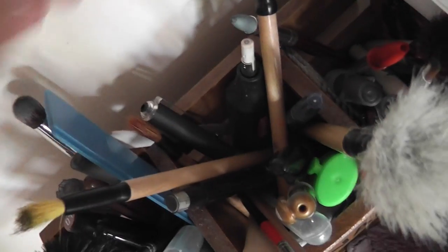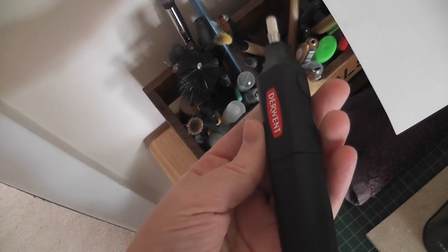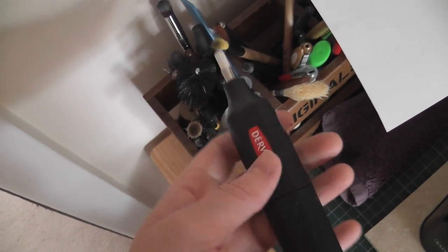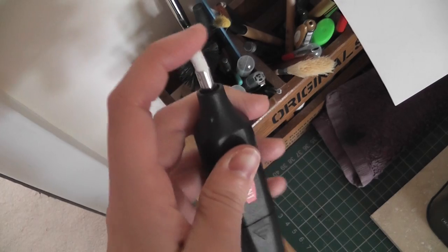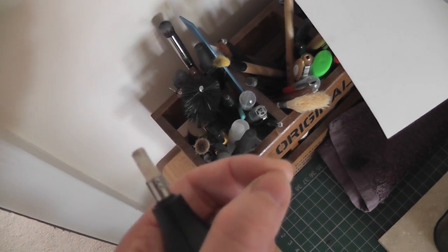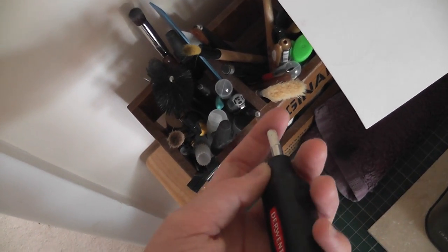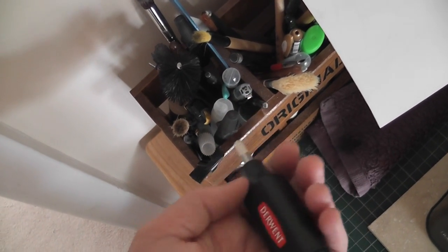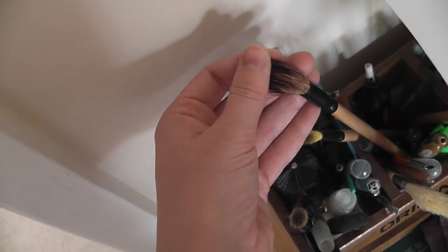I also have a pencil eraser and this one is a lifesaver. If I want to do highlights on hair, for example, it's very good for getting a really clean line quickly. Sometimes I've completely destroyed my pencil rubbers. I really like rubbers that come in a pencil because I've got more control, especially to get rid of colour in a very small area. With those massive rubbers it's very easy to clear out a large area of paper and wreck the surface underneath.